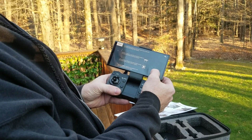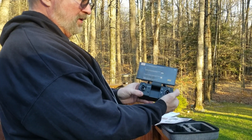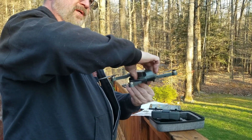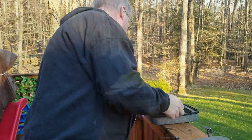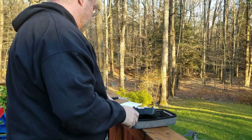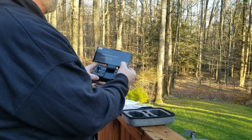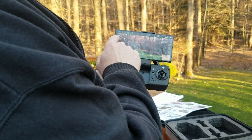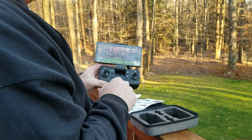Hit calibrate. Hold this button for three seconds — now it's ready for calibration. Turn it horizontally two to three times; you'll hear it beep when it's completed. Then rotate the drone the other way two to three times — that's all connected. So we are basically ready for takeoff and we can start recording. If you hit the camera button in the air it'll start recording, and I'll show you some actual footage after we take off and do some landings.